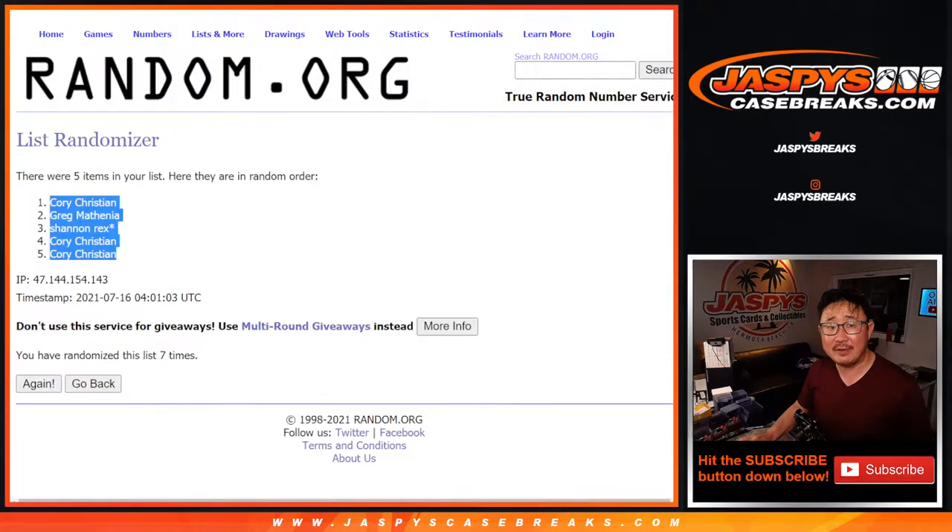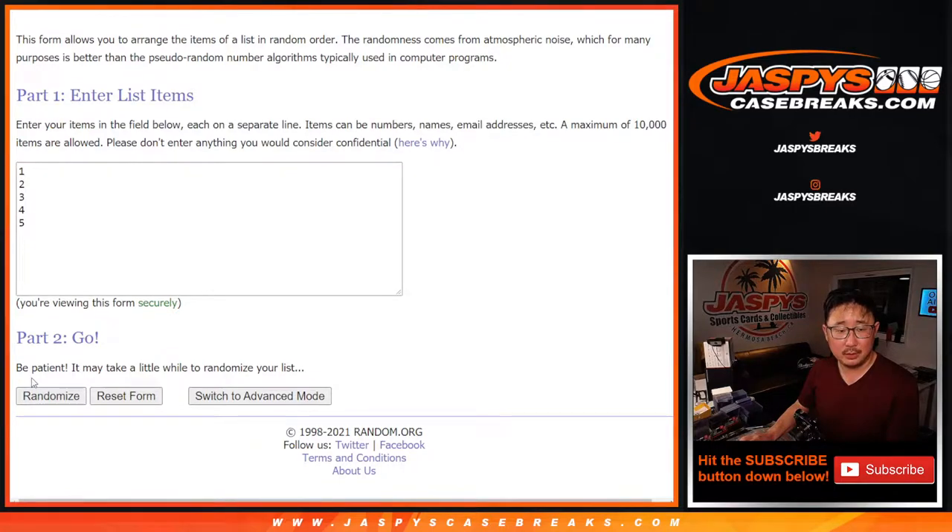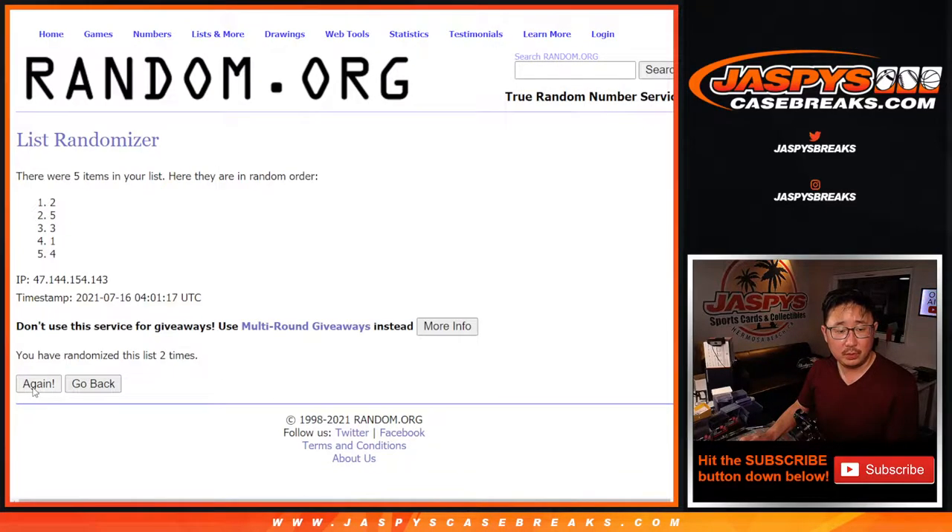Rolling 2 and a 5, 7 times for the box numbers: 1, 2, 3, 4, 5, 6, and 7th and final time. After 7 rolls, we got 1, 5, 4, 3, 2.